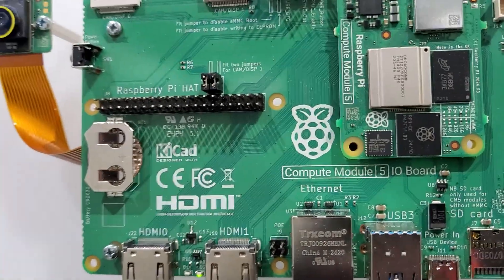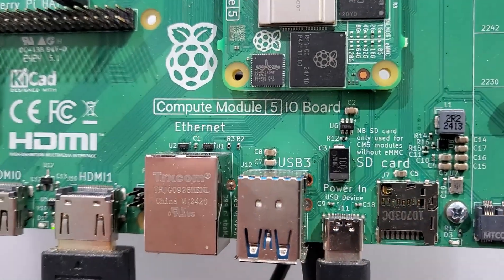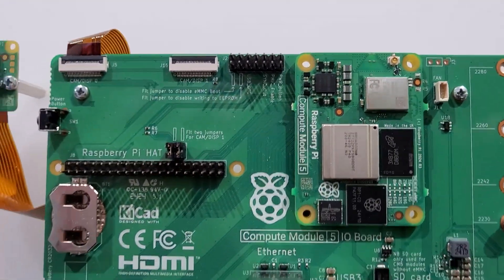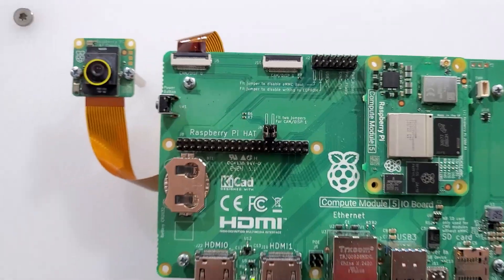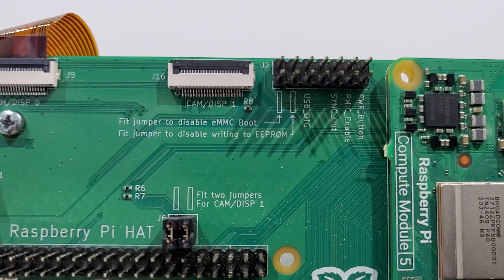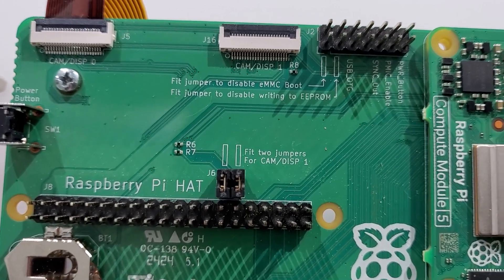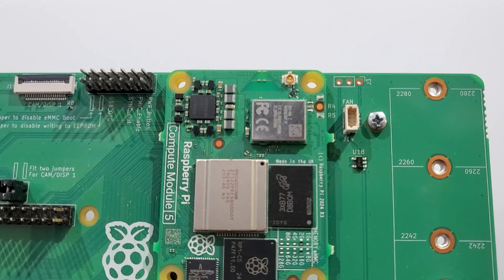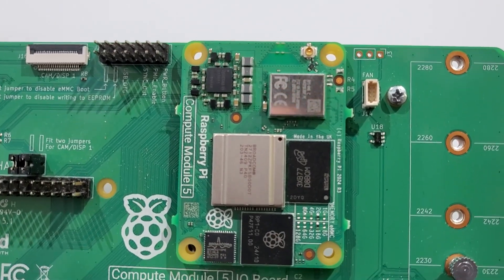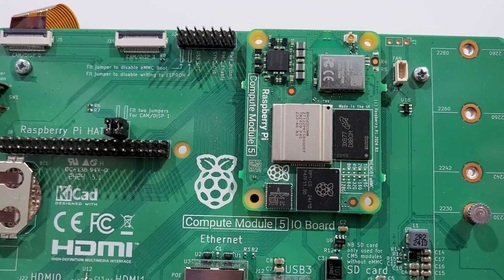What's very interesting is that they write that the SD card slot is only used for modules which do not have eMMC. We're going to look at that very shortly. Here we see some additional jumpers to configure the evaluation board. And one more very neat aspect — we find here the fan connector, so we can also put a heatsink and a fan on the compute module.